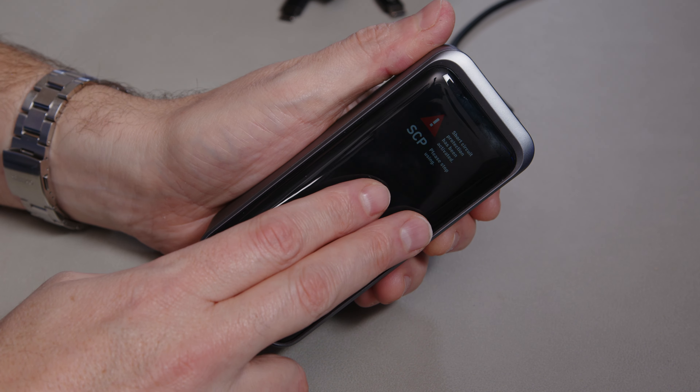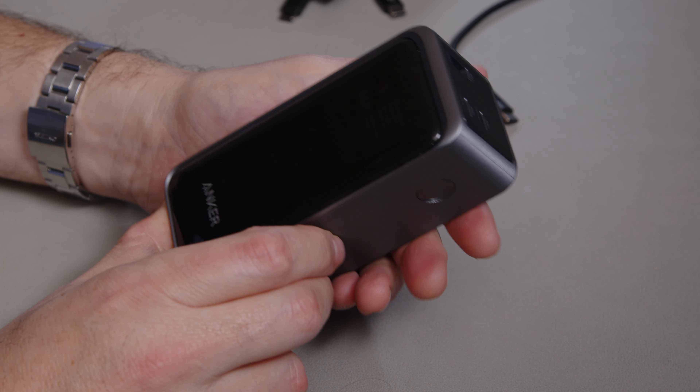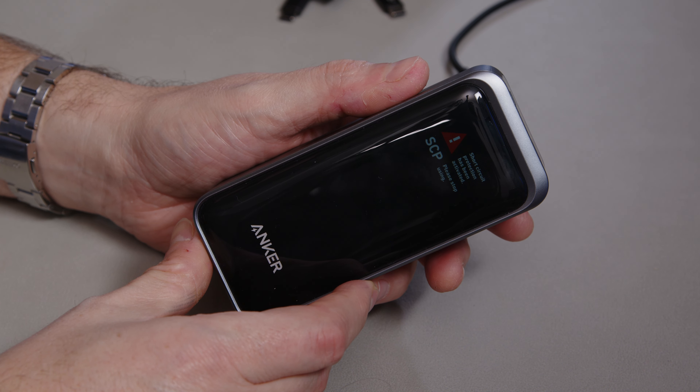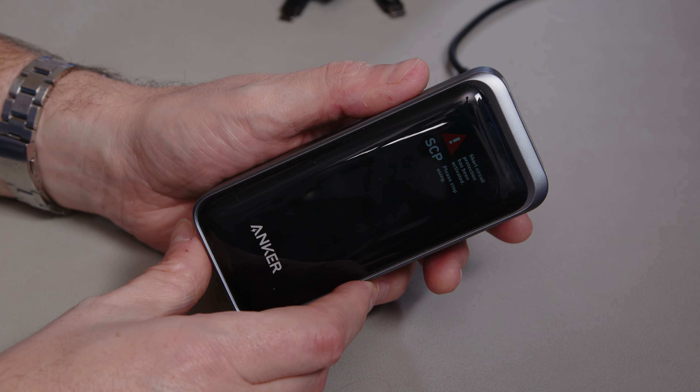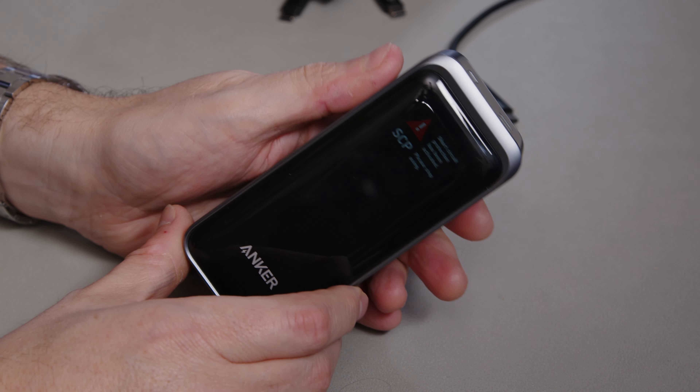I'm going to edit and publish this video anyway because I think it's important to see these kinds of failures — this isn't necessarily representative of every unit. So yeah — the Anker Prime 20,000 milliamp hour power bank. Hope you enjoyed this one and thanks very much for watching.